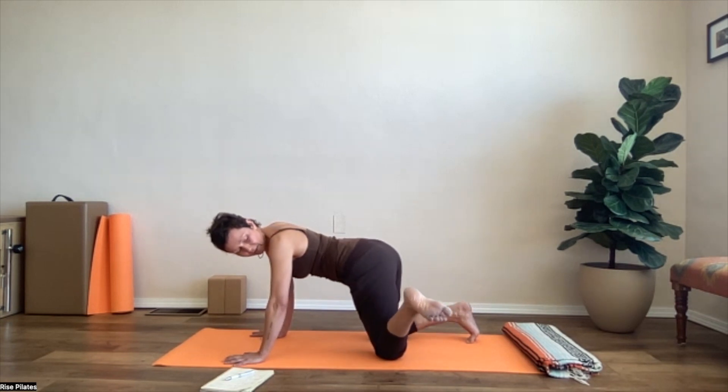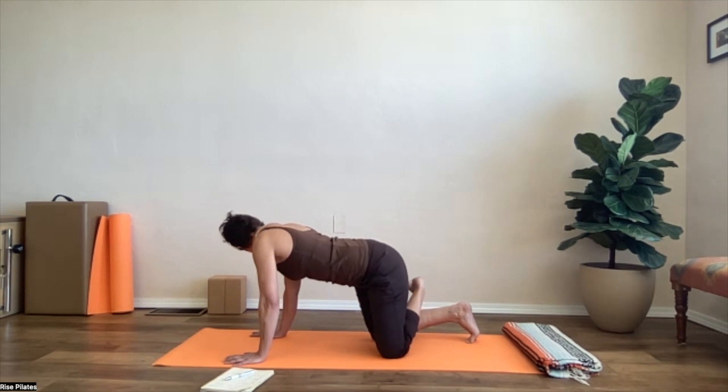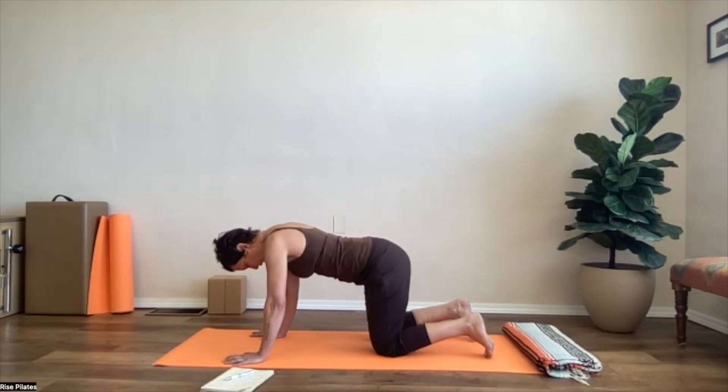We call this also 'wag the tail,' and this is already a side bending action for your body. And then switch sides.